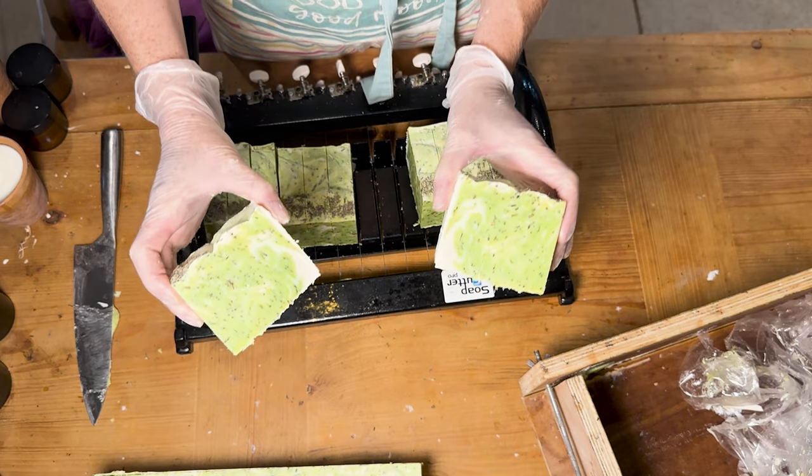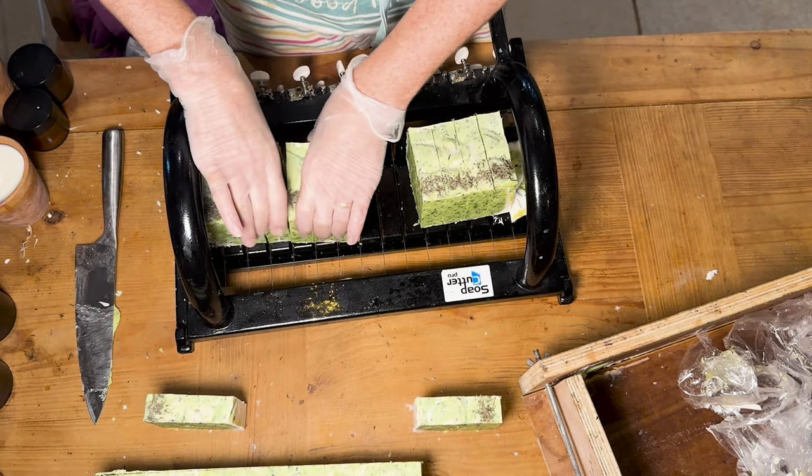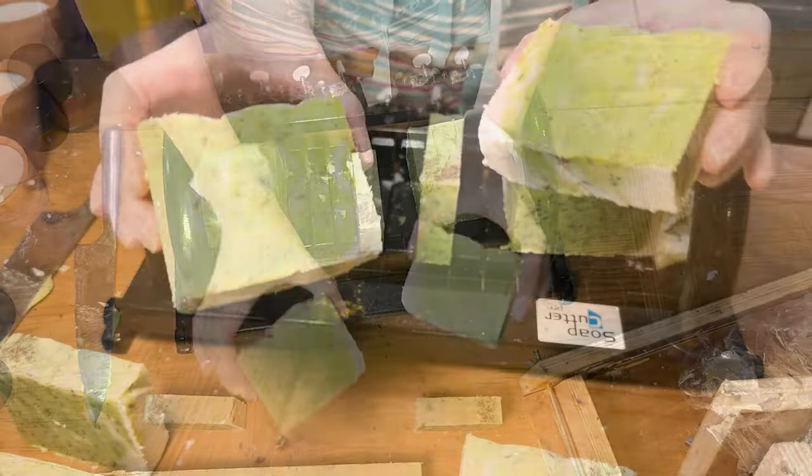There's the finished bars — maybe not such a strong pattern as I was hoping for, but they look nice and they smell nice too.